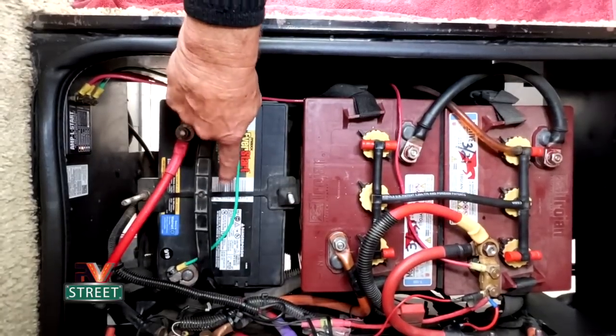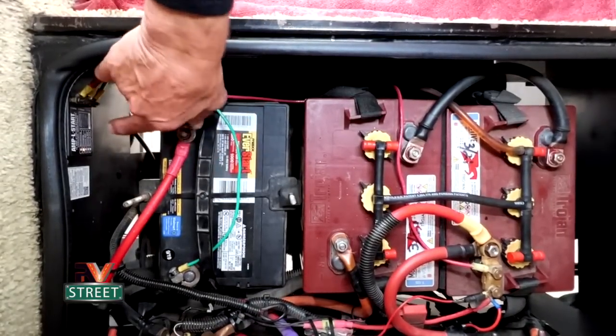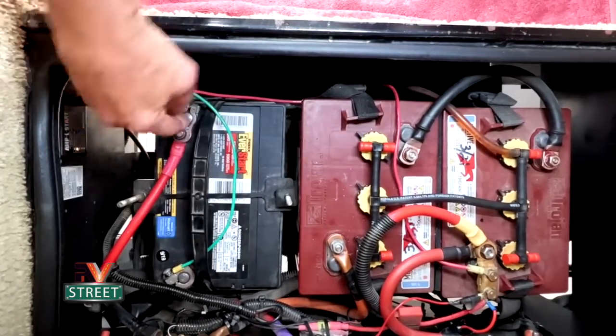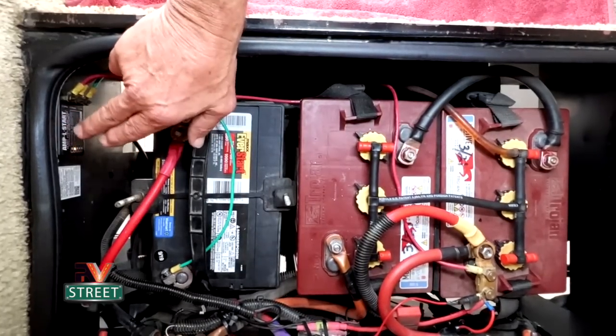So we're going to change this battery out today. Over here is my Ample Start - you can see how it's wired in - and I'm going to go over that a little bit later. The procedure for our motorhome to deploy the slides or retract them is the engine has to be running. The first thing you do is start the engine, and then the alternator immediately starts pushing about 14.2 volts to the chassis battery. Once that's happening, you can retract or deploy the slides.